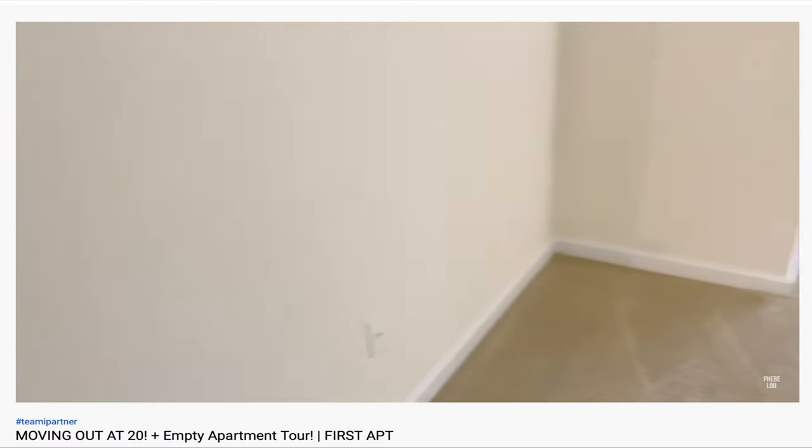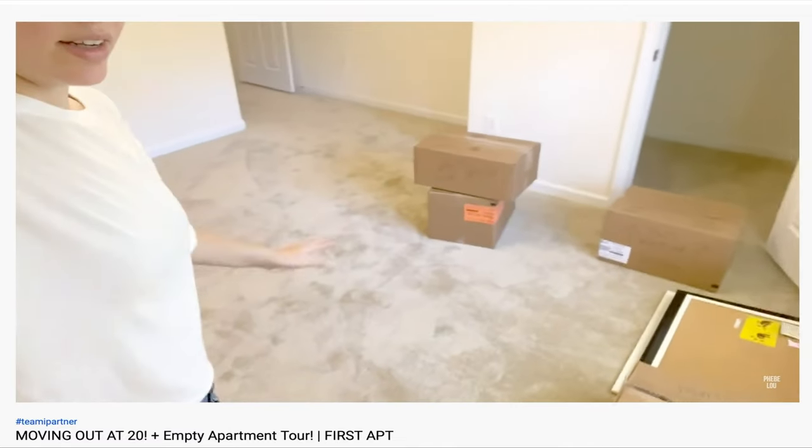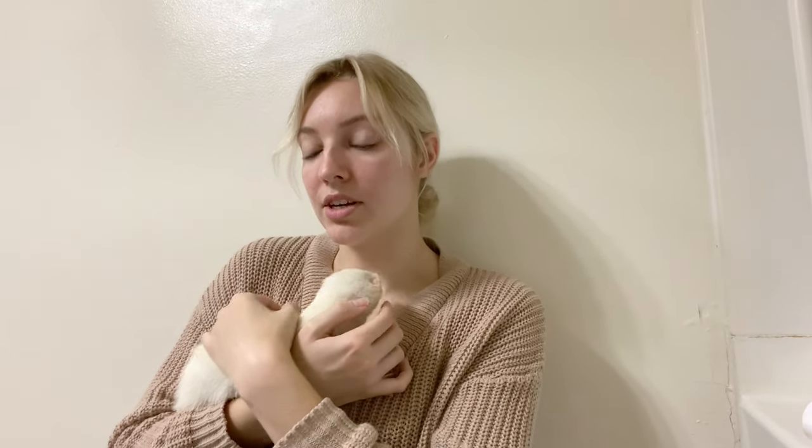Those of you who watch my other videos know that I just recently moved out to my first apartment. Would you guys be interested in seeing an updated ferret cage tour? That would definitely be fun, so let me know in the comments down below. I'm not sure when I'm going to be posting my next ferret video — I have been posting fewer ferret videos and I apologize for that, but I have been enjoying filming other things for you guys as well.